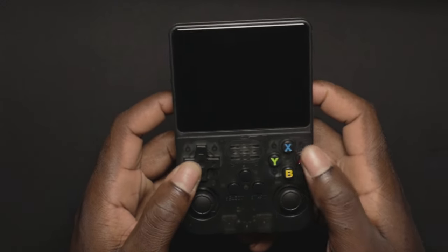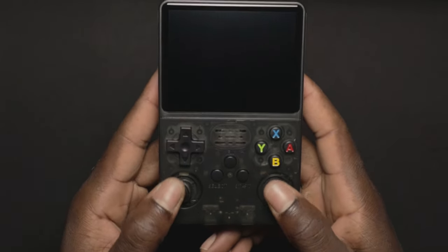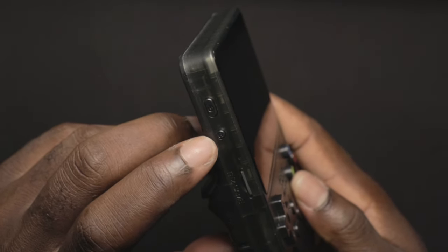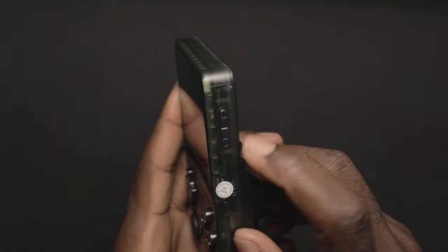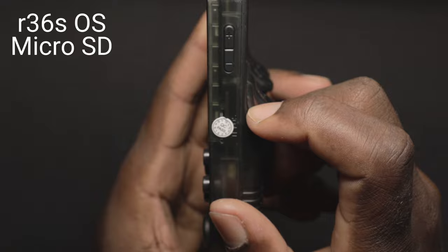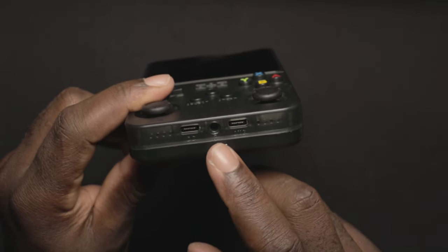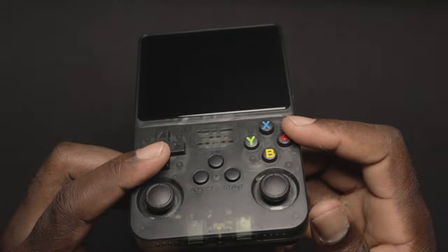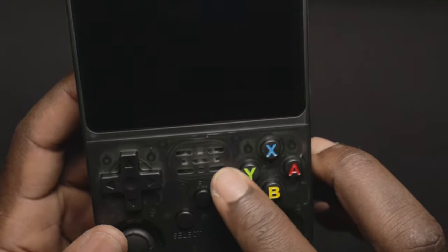Here we have the R36S. We have the directional buttons, X, A, Y, and B, the FN button, Start, Select, and two analog sticks — one on the right and one on the left. On the left side we have the memory card slot and the R button, which might be reset, and the power button. On the right side we have volume up and down. There's also another memory card slot — one I think has the games, and the other has the OS. On the bottom we have the headphone jack, DC in, and OTG port, so it can be played on a monitor, which the mini doesn't have. On the back we have R1, R2, L2, L1, and in the middle the speaker.